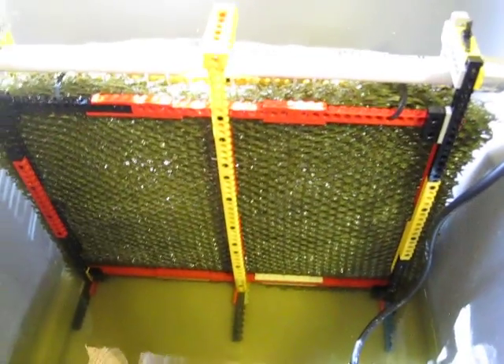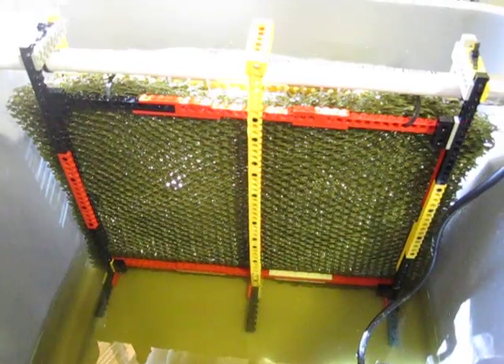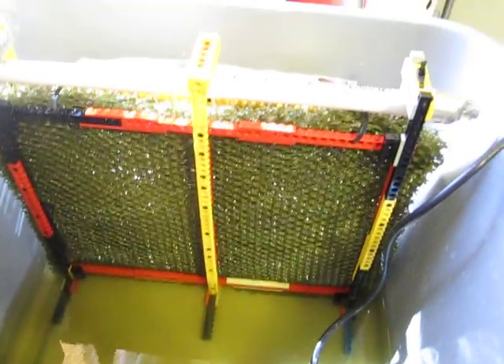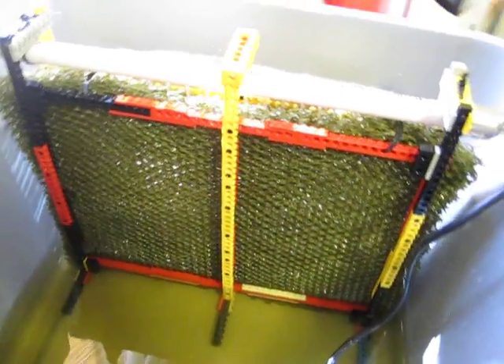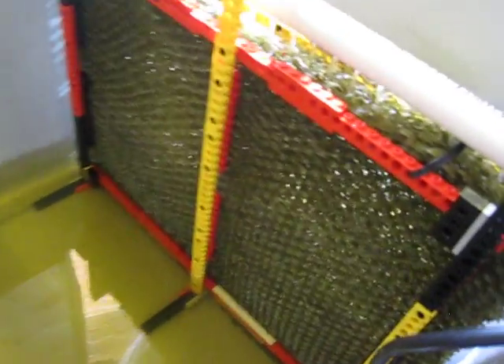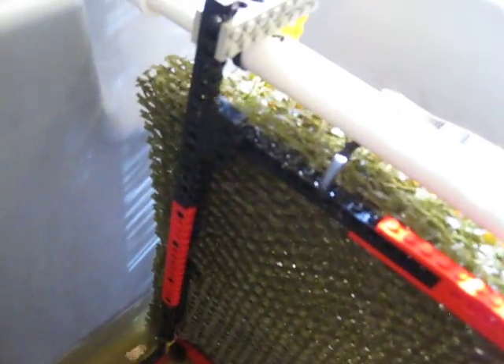This is a Lego frame that I used to hold the pad and the PVC pipe in place. I built it from materials I had laying around the house — I found that Legos work best for this. That way I was able to build a custom frame, and I've got some zip ties holding the pad to the frame and also holding the PVC pipe in place.